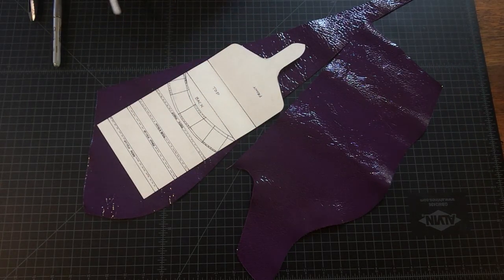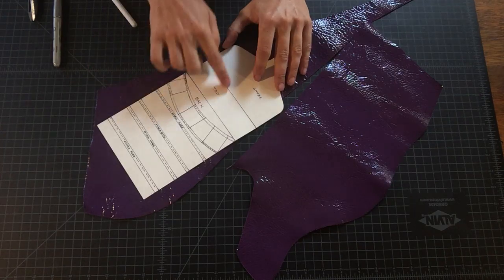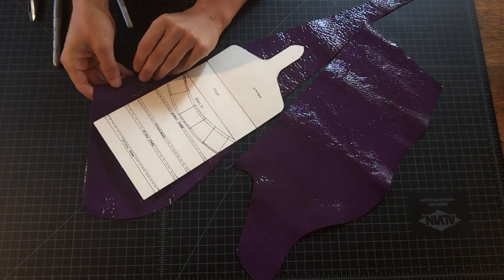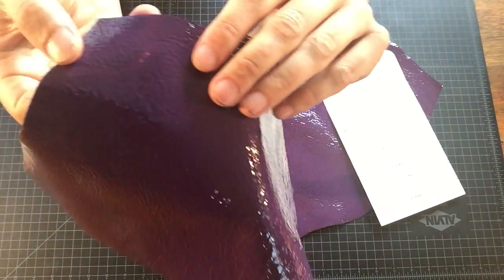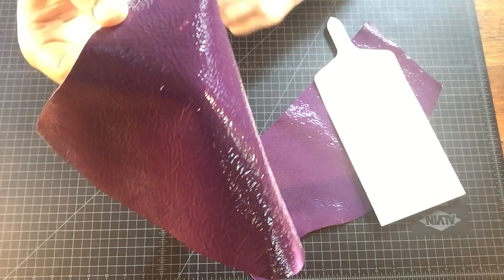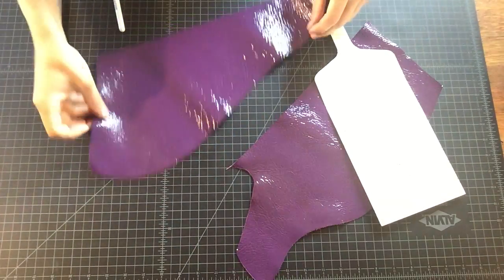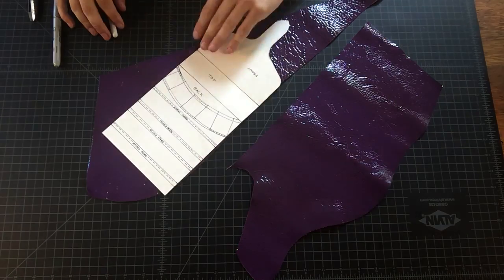What you want to do is take the time to look at the scrap leather — whatever you're using for your pouch — and make sure there aren't any defects. Over here there's a very subtle defect where there's a little bit of whiteness where the finish isn't uniform. We want to make sure that we trim that out of our design so we get a nice solid color.